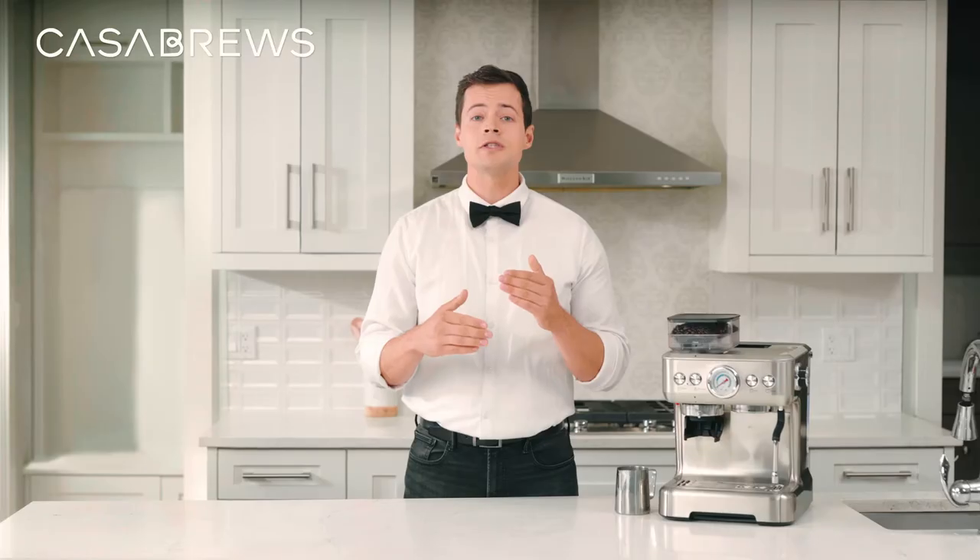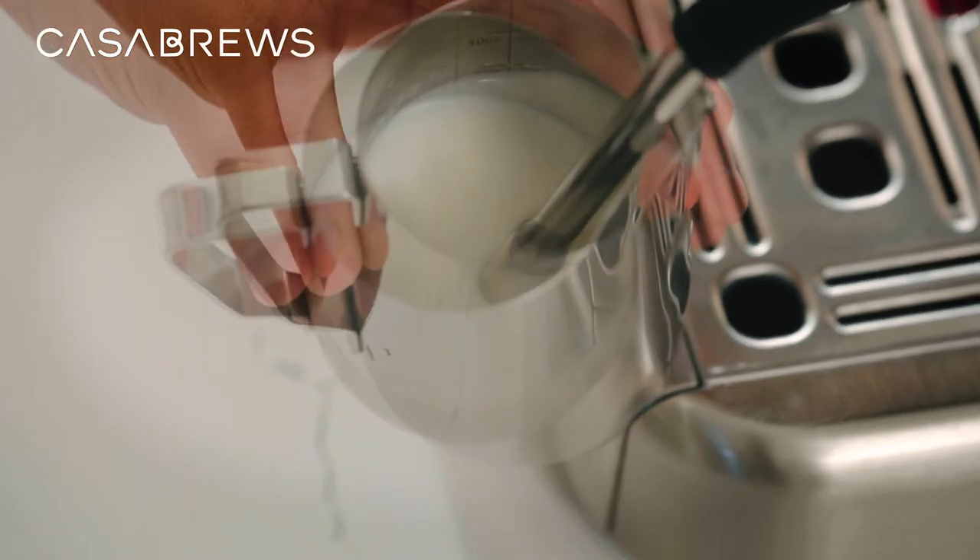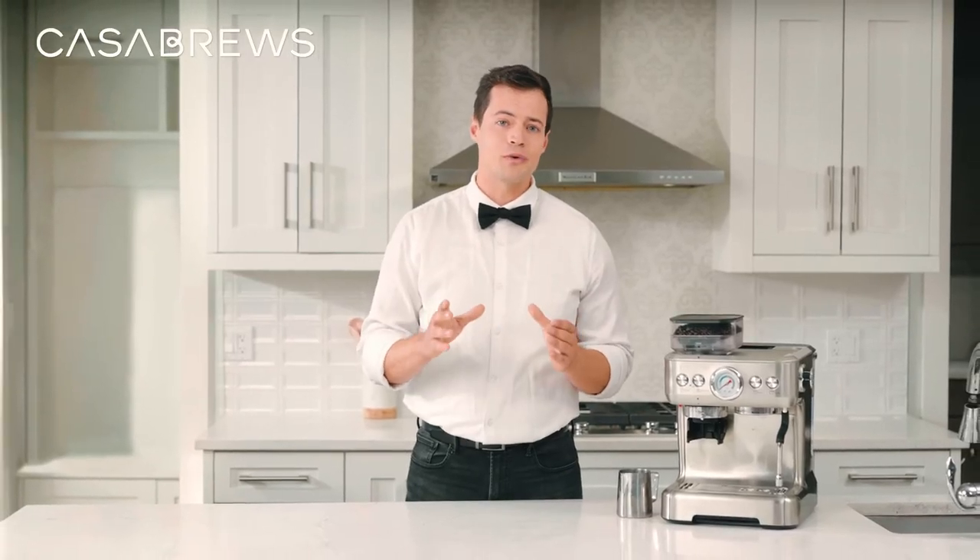For an aerial cappuccino froth, you can continue sucking in riffs of air for a little longer. You can judge the froth by its expansion in the pitcher. When you get the desired volume, lower the wand into the milk a hair and continue rolling.